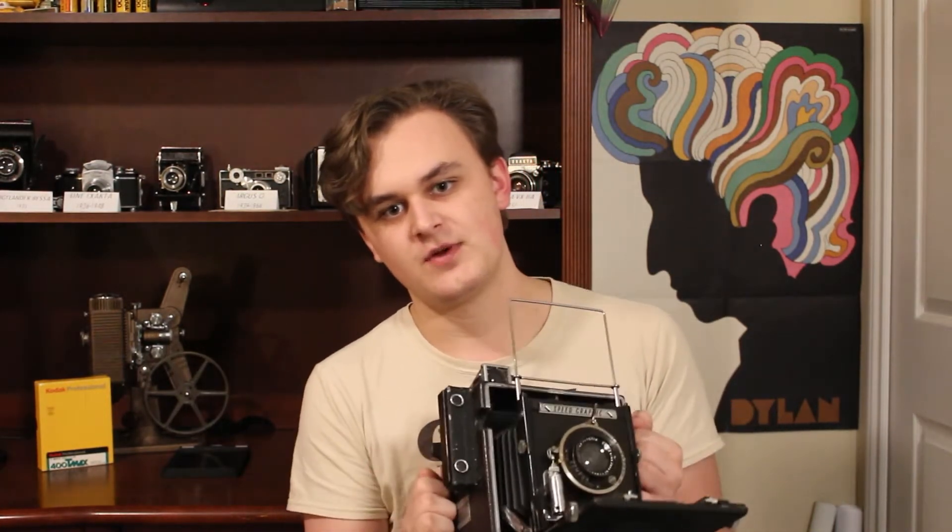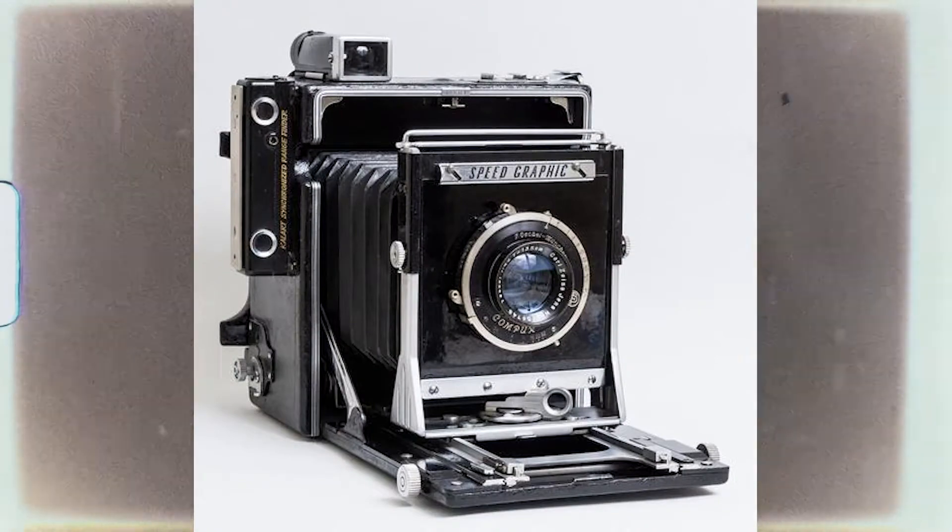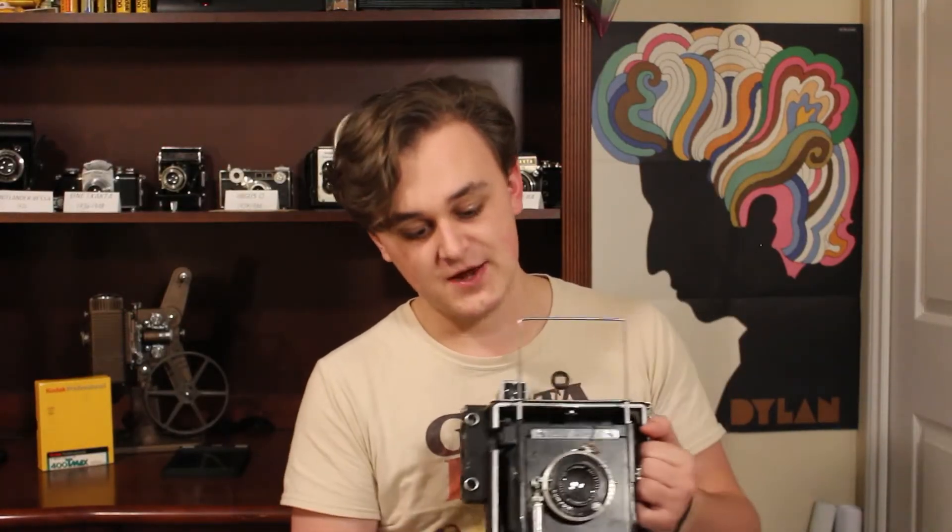Some variety of the Graflex Speed Graphic has been available from 1912 to 1973. They range from a number of negative sizes, ranging from 2¼ by 3¼, 3¼ by 4¼, 4 by 5, and 5 by 7 inch negatives. This one is the most common size, 4 by 5. This is an Anniversary Speed Graphic, which was produced from 1940 to 1946, and this one is 1946 dated.